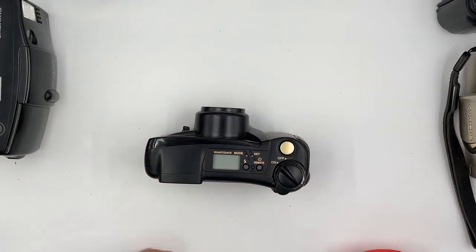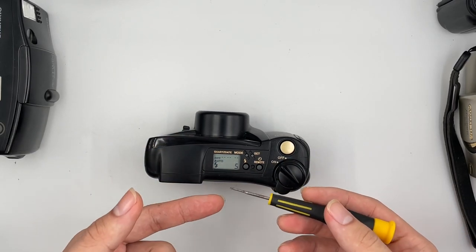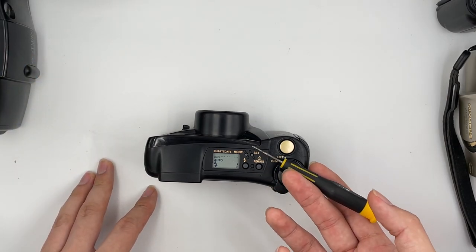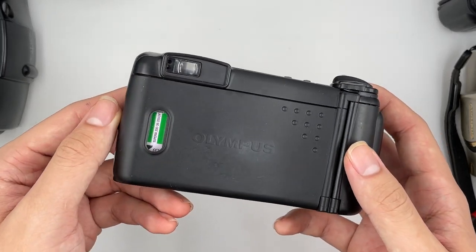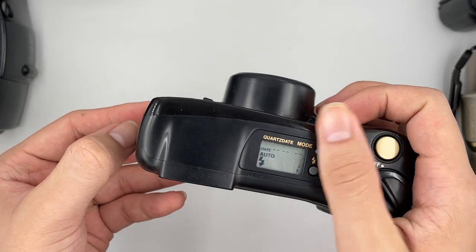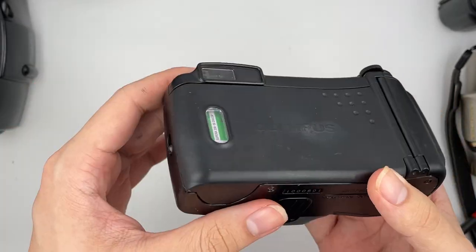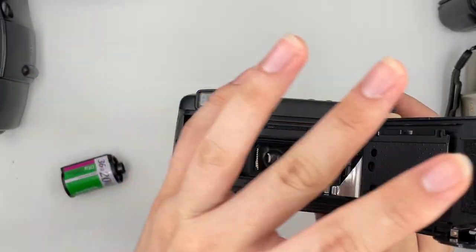Now I'm going to rewind the film camera. Usually you don't actually have to rewind it — you just wait for it to rewind by itself after you reach 26 exposures. In this case I'm just testing if the rewind function is still working. Afterwards you just take your film out like this. Thank you.